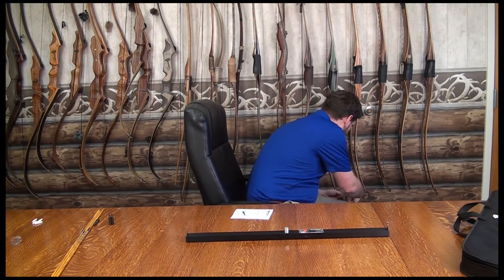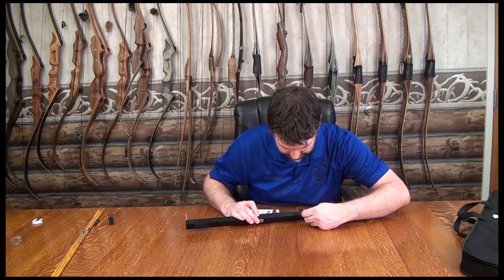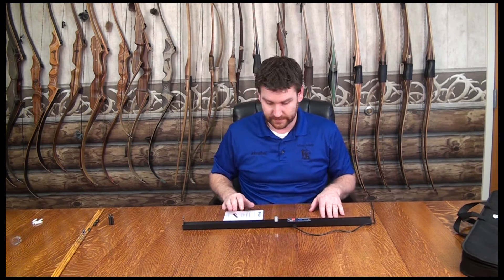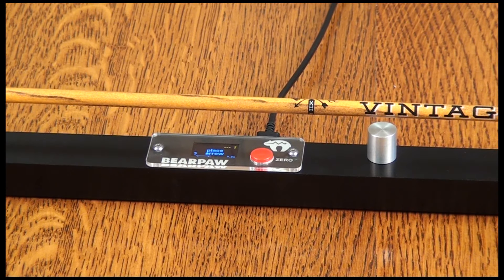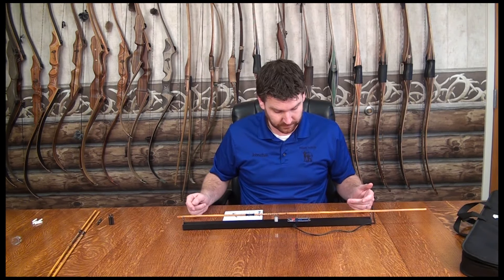So, plug it into the wall — it plugs right into the port here. It will come on. You want a nice steady surface to use it on. Read the instructions and fully understand it. It comes up with a screen that says 'place arrow.' So we're going to just take a shaft.